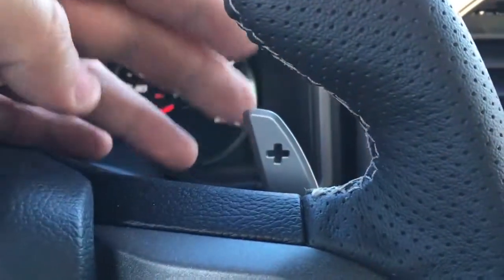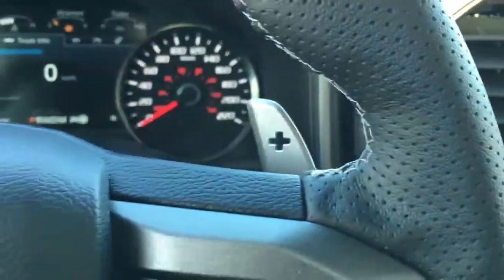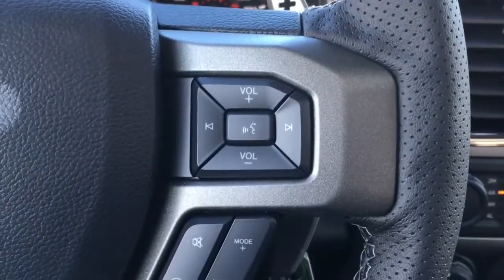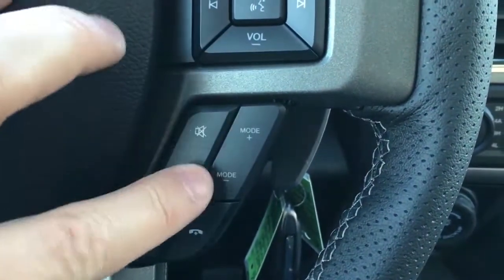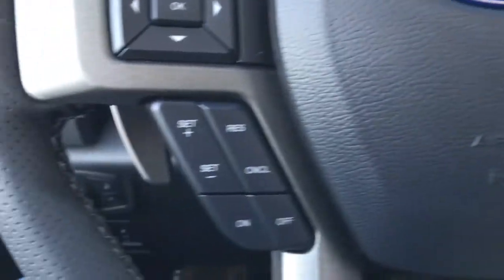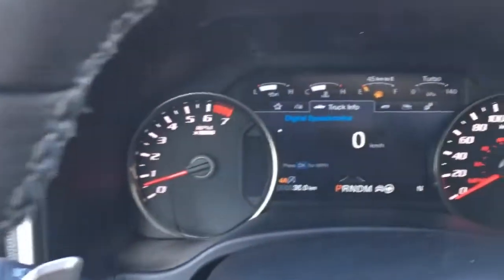Behind the steering wheel on the left and right hand side we do have plus/minus paddle shifters, voice command, media controls, steering feel, you can change your drive modes, phone, cruise control and information display buttons.